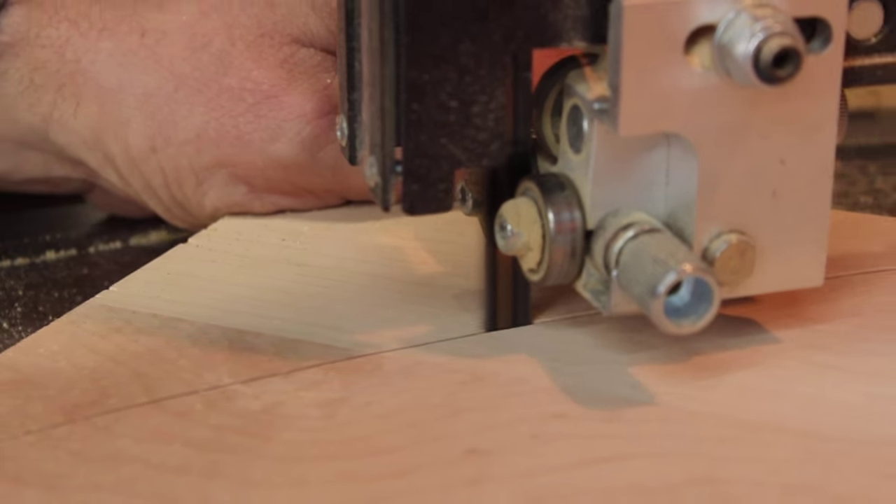I decided to fancy this one up a little bit. I rounded off the corners, I had the stash do a little sanding — you know I like my crosscut sleds to be classy.